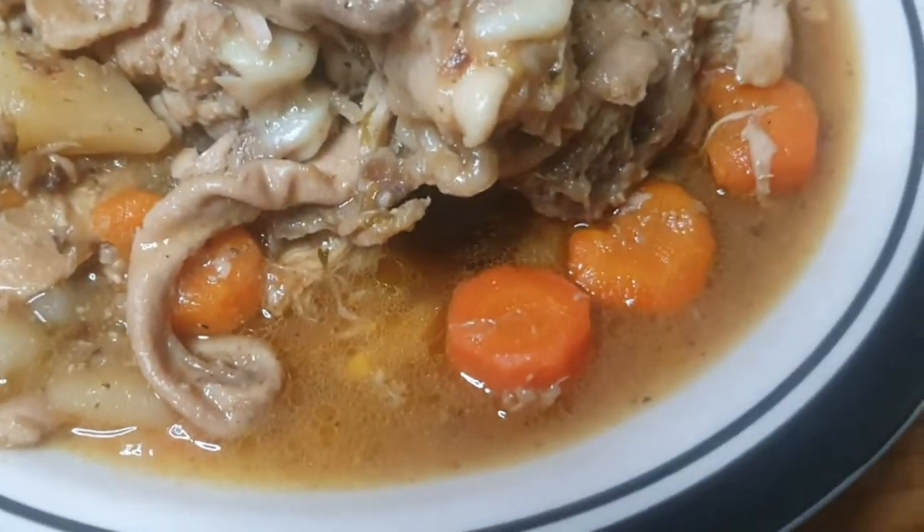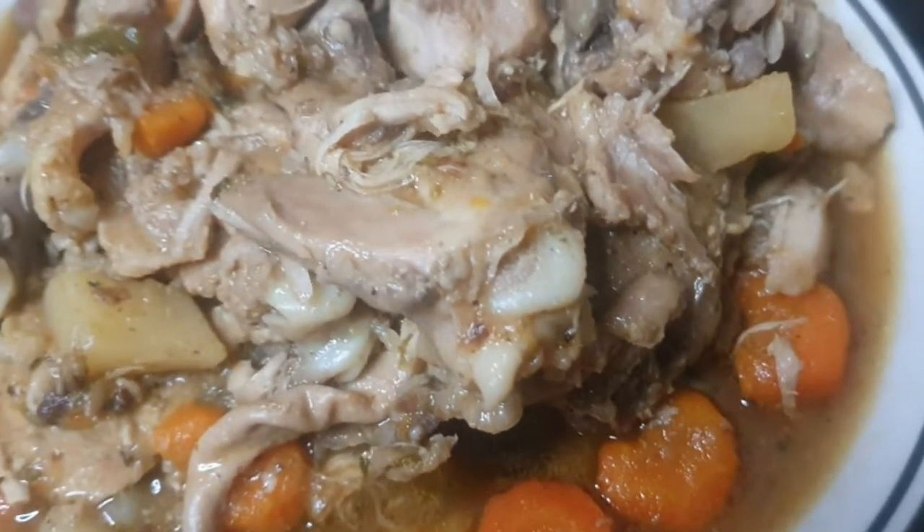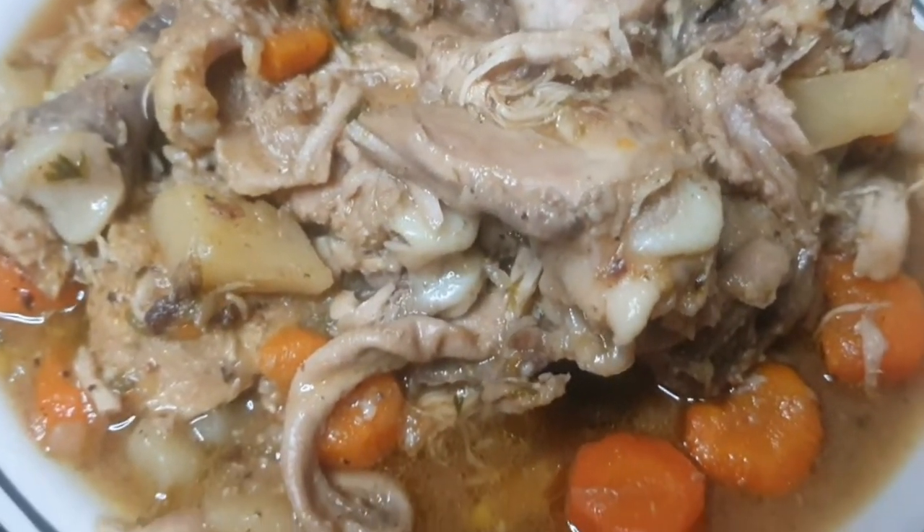Hi foodies, welcome back to the channel! So today we're making fresh — emphasis on the word fresh — chicken stew. Let me show you how I made this.